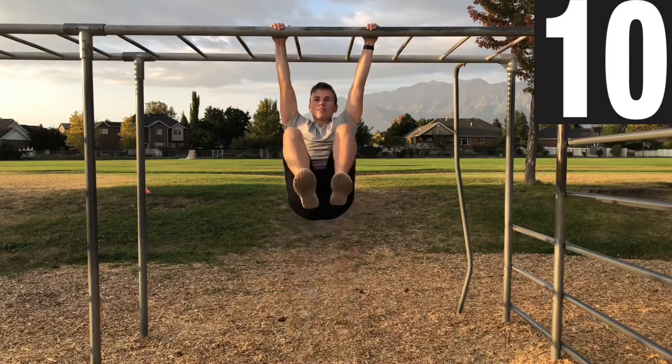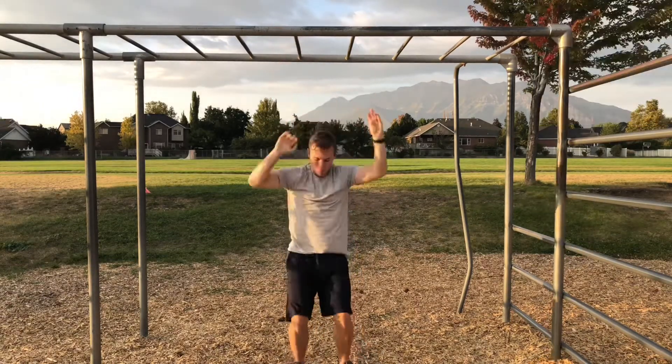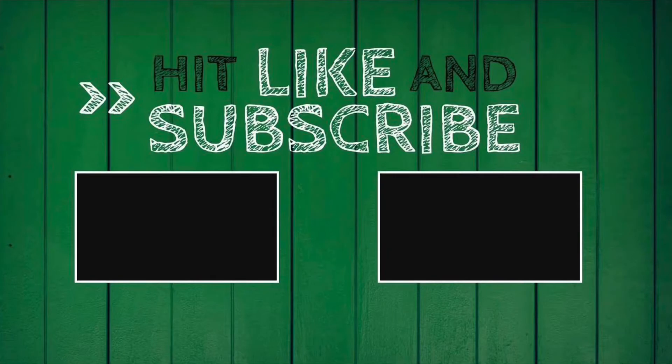Last one. That's it, you're done! Thanks so much for working out with me. Like and subscribe if you want more workout videos, and I'll see you soon.